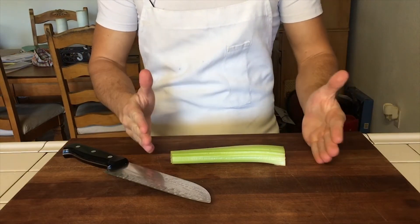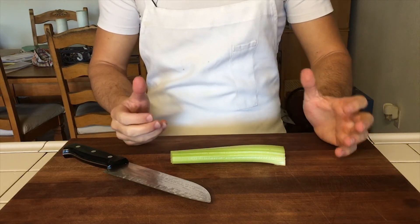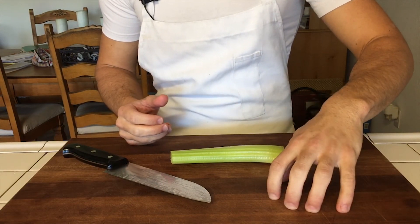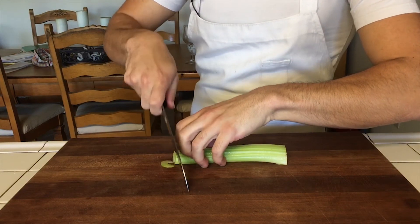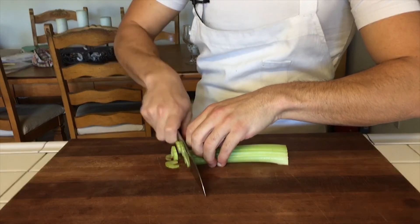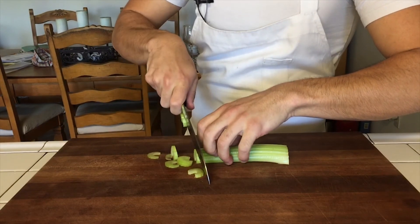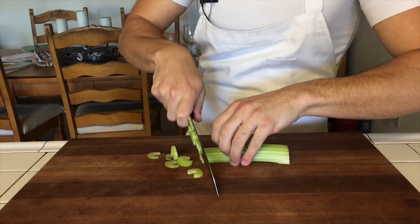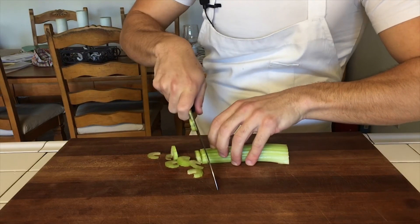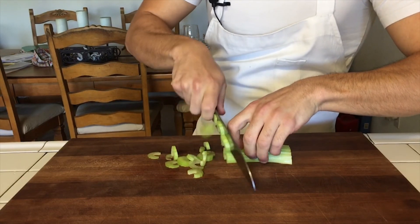I decided to go with a stalk of celery as an example. Don't forget: the hand that doesn't have the knife — make sure you have your fingers curled. That's going to help you guide your blade to the exact size. If I want thin cuts, I'll go thin, and when it gets closer to my fingers, I'm going to back up and crawl — kind of like spider legs. I hate using that example because I hate spiders, but I think it's the best analogy. Or if you want to go bigger, that's when you start moving your finger back more.